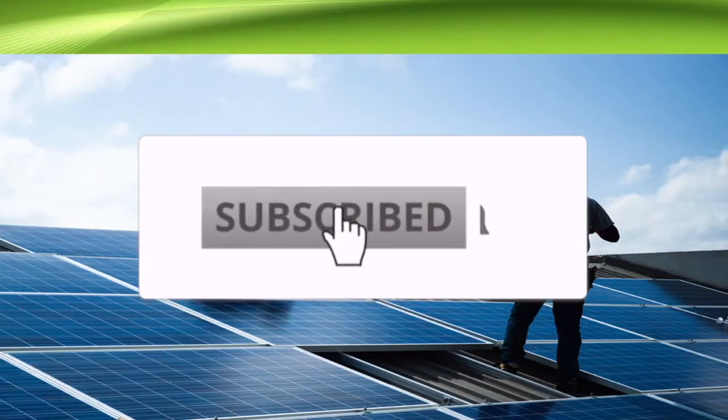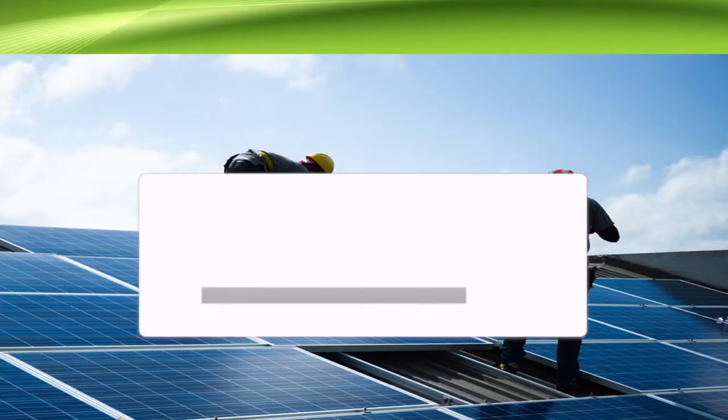Hi YouTube, in this video we're going to talk about what components you require to prepare for your solar panel installation.